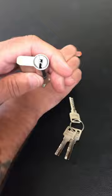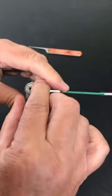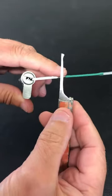To get this open, I'm just going to use a homemade tension tool. We're going to stick that into the keyway, and I'm going to pick it with just a normal axle blade pick, which is a half-diamond profile.